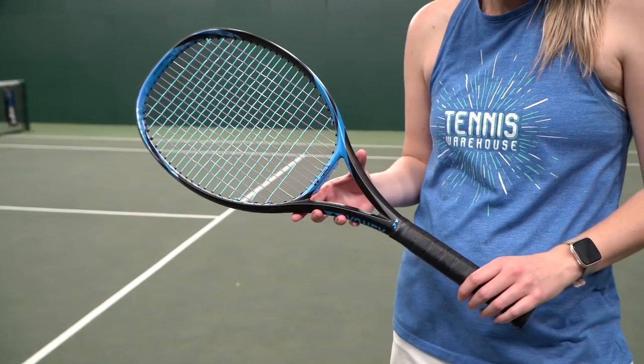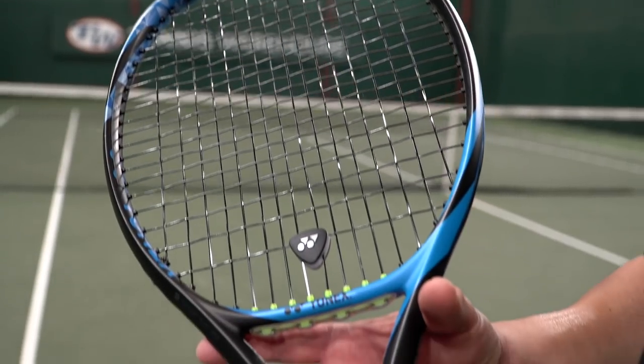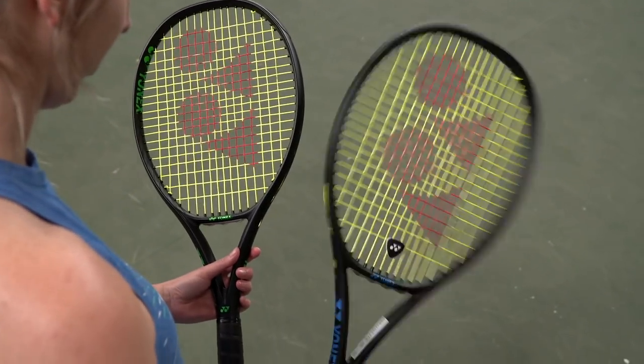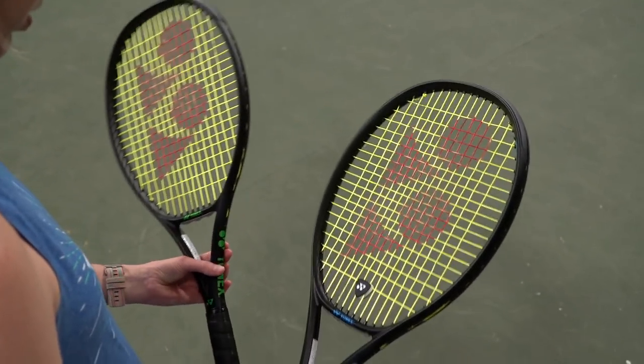Now Troy, I thought we would be the perfect two playtesters for this playtest as we are current E-Zone users. I use the 100 and the extended 98, so we have a lot of history with this racket. I've used the last three iterations so I'm super excited to see how this update would turn out, and I have to say I am not disappointed.